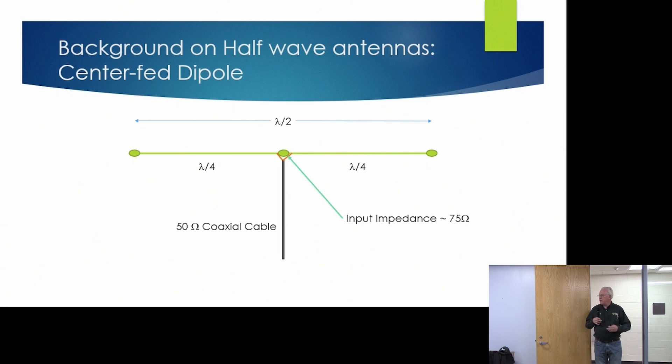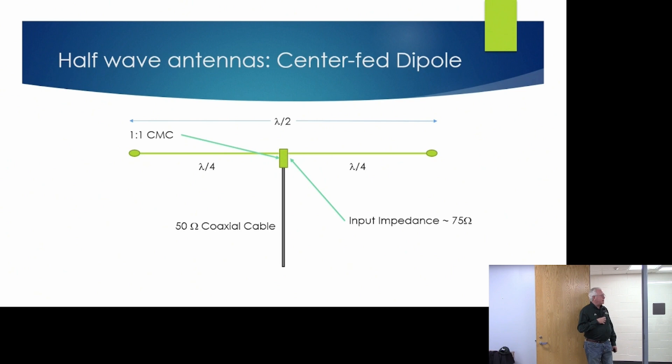Let's start with the dipole. The classic center-fed half-wave dipole is cut to be one-half wavelength long, fed in the center, with arms of one-quarter wavelength each. The input impedance at the feed point is roughly plus or minus 75 ohms, so when we use 50-ohm coaxial cable we have a pretty decent match. We often add a common-mode choke to deal with common-mode currents. The issue for portable operations is that you really need three points to hang them up, and they only operate on one band unless you add traps.